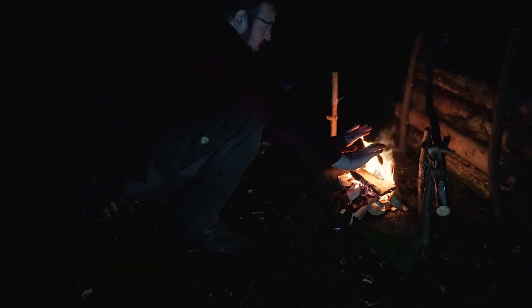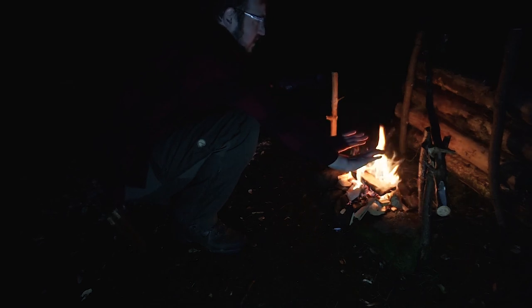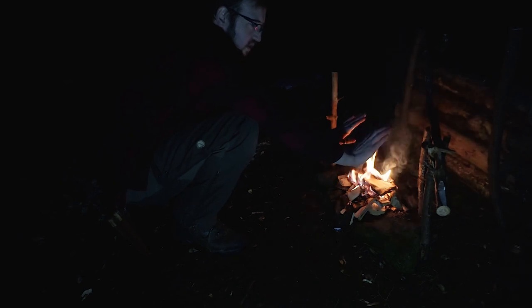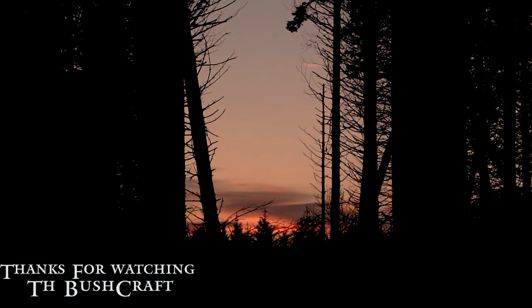That fire's needed — it's nice. It's getting a bit cold now that the sun's gone down. I'm not staying out here the night anyway, so I'm going to be away very shortly. Okay guys, that's us for tonight. I'll catch you in the next video. Hope you enjoyed. Bye now.